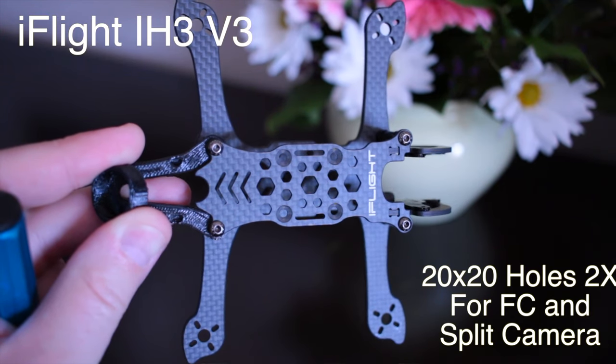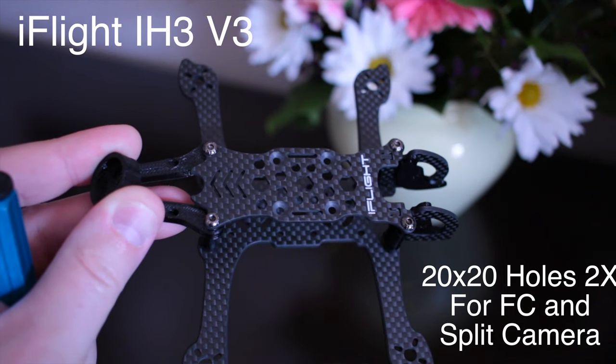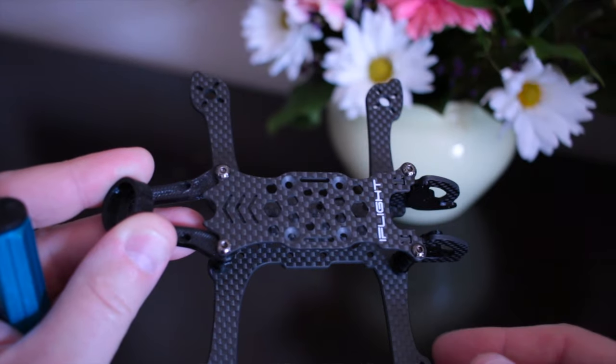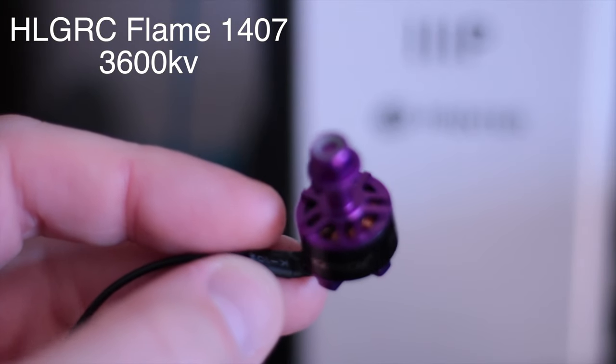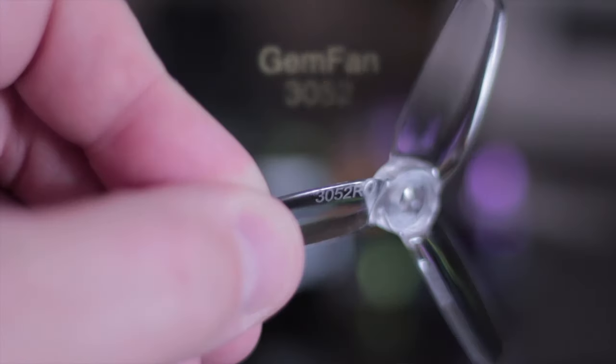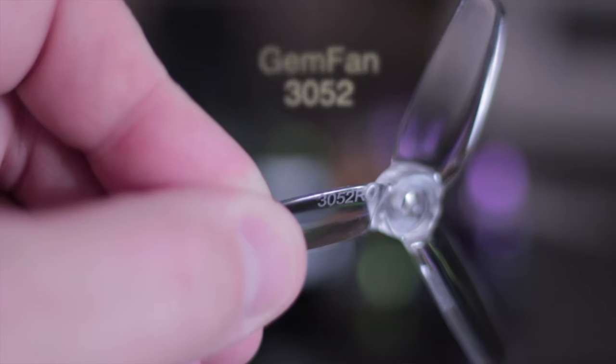For this build, we are going to use the iFlight IH3 V3 frame. Now just about any three inch frame that is set up to work with split style cameras should work. I picked this one because it's light, easy to find, and it doesn't need any mods to work with this setup. The motors are HLG RC Flame 1407 running 3,600 kV. The props are Gemfan 3052s, which is what I prefer, but you can go with a lower pitch 3025 if you want a little more throttle resolution.